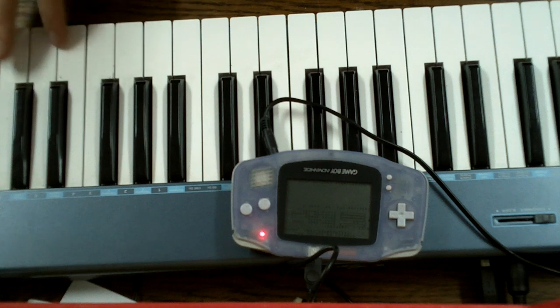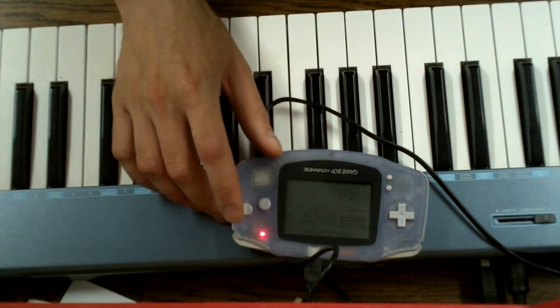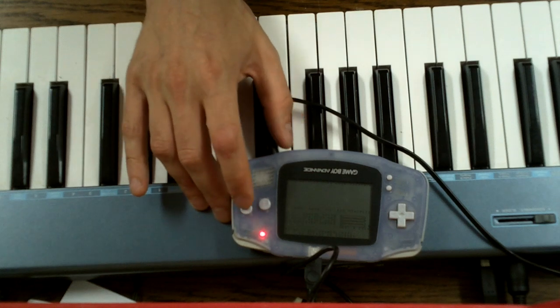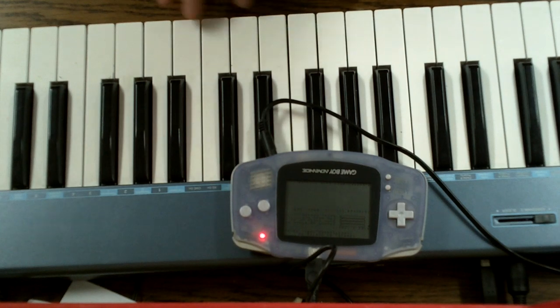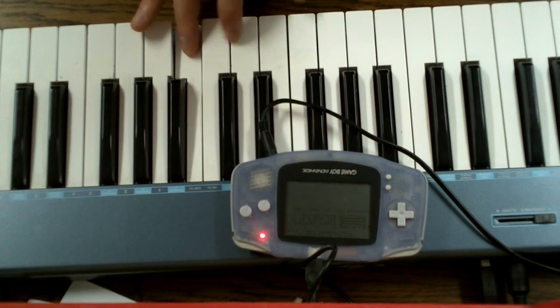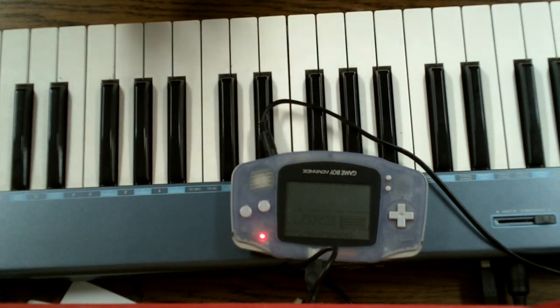On to Channel 4, and Channel 4 is a bit special because it doesn't correspond to any classic Game Boy channel. It's a software synthesizer which makes use of the Game Boy Advance hardware and the 32-bit microcontroller that's in there. It can produce up to 8 notes simultaneously. So it sounds a bit like this.